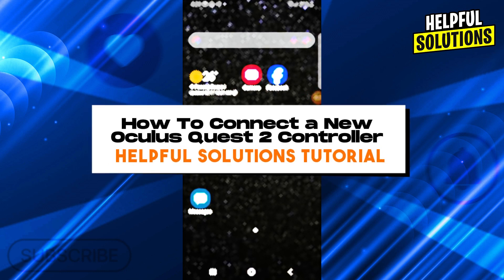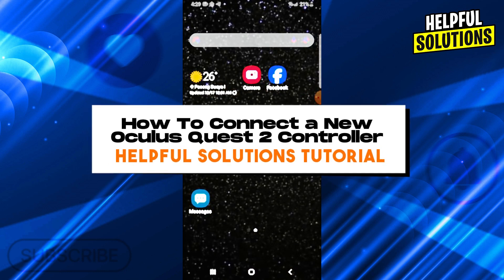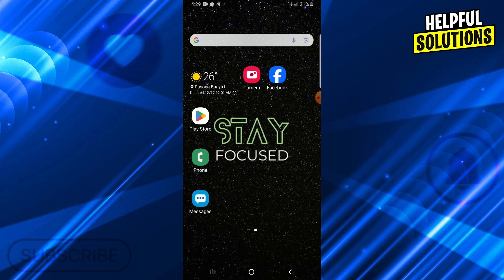Hey guys, welcome to Helpful Solutions Tutorial. This is how to connect a new Oculus Quest 2 controller.